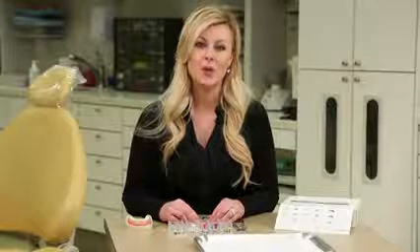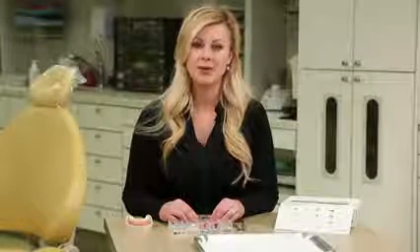Hi, I'm April with Ultradent, and I will be giving you a demonstration of an award-winning matrix system by Triodent called the V3 Matrix System.